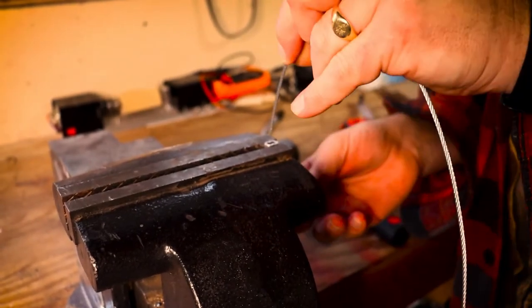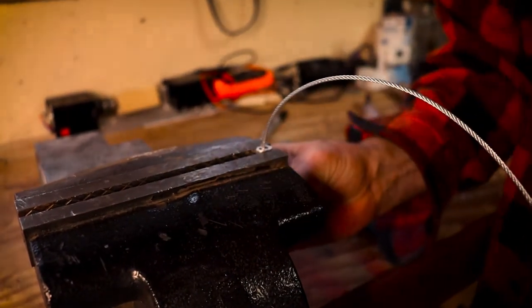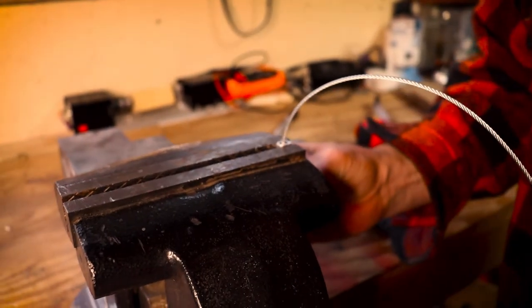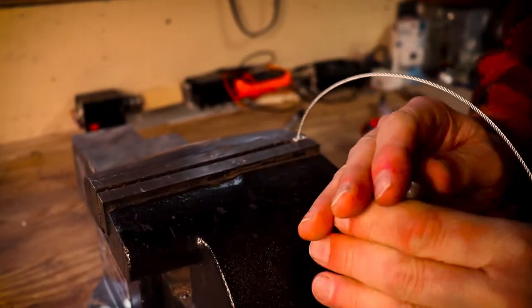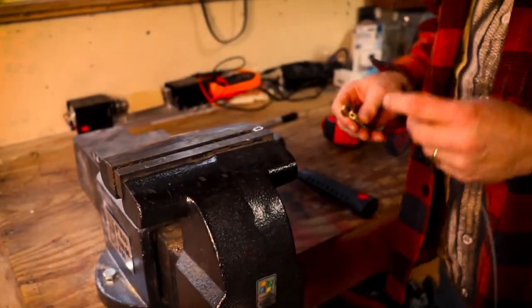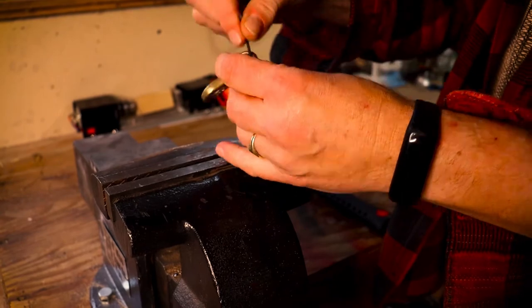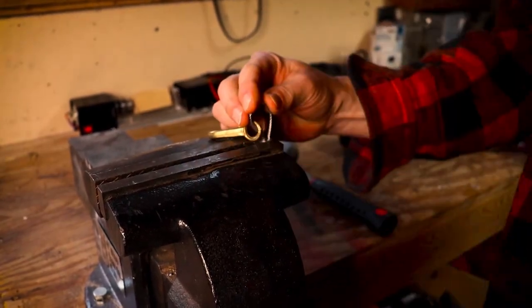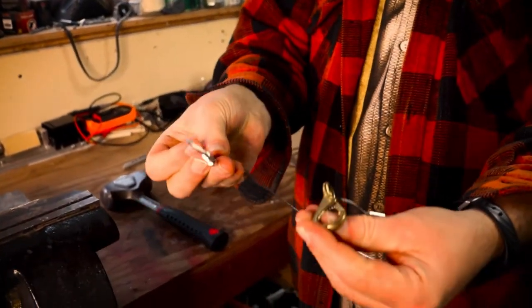The next step is to make the lanyard. I've got the steel cable and these little crimpers — they're just a little aluminum thing. I've got the crimper stuck in the vise and first I'm just going to make a loop, feeding it through so the sharp end of the cable stays down. Then I squash it with the vise — you squash a lot of things in a vise, it's pretty handy. Just remember: if it starts to hurt, you probably shouldn't be squashing that in the first place. This end of the cable is going to have the hook on it, so I feed it in, through the hook, and back down again, then squash it. And there we have it — a nice lanyard with a hook that we can use to keep this thing in the boat.